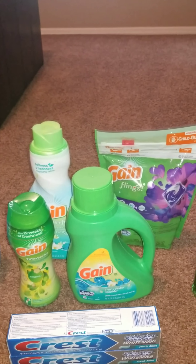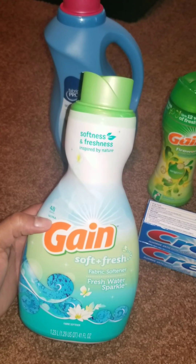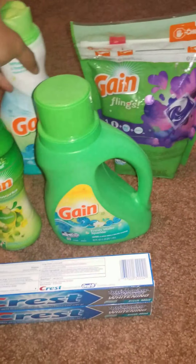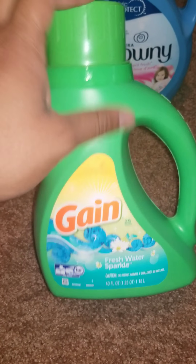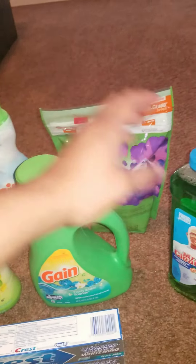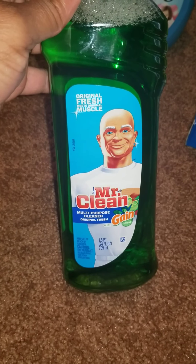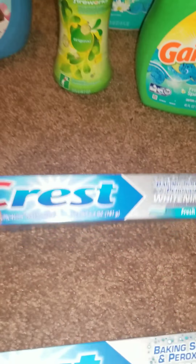The other items need to equal up to $25, or over $30 before the instant. I'm picking up the Gain softener — the 48-load, 41-ounce — the Gain detergent, which is the 40-ounce 25-load, both for $3.50 each. Then I'm picking up the Mr. Clean Gain multi-purpose cleaner for $2.